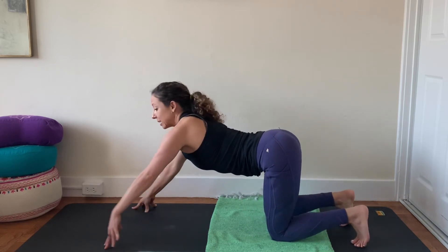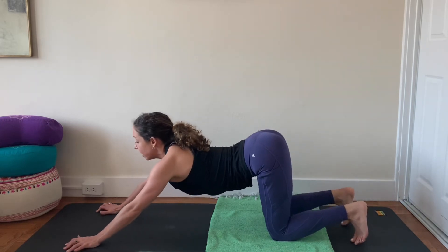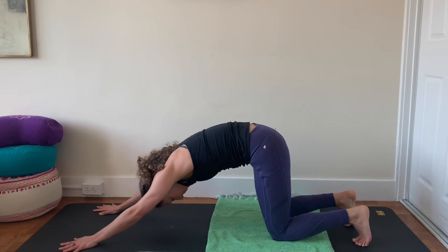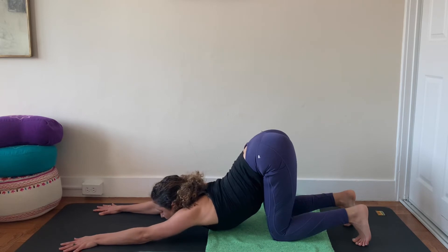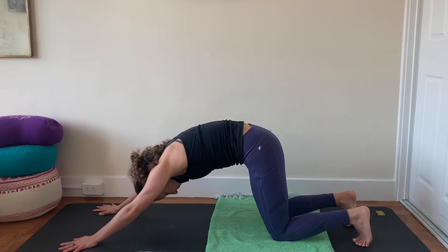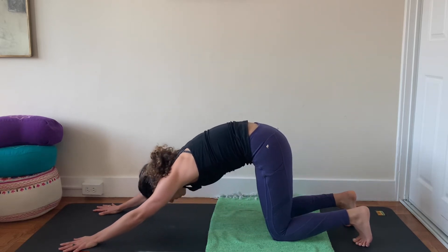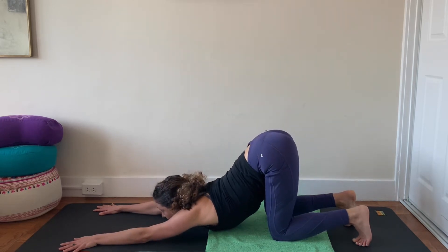We'll take it into Anahata Asana — heart melting pose, also called puppy pose. Walk your hands out into the space in front of you, and then melt your chest, chin, or forehead towards the mat. Press into your hands, inhale, back away an inch or two or three, exhale and melt back down — chest, chin, or forehead toward the earth. Do it again — inhale, press into your hands, round your spine and curl, exhale and melt. One more pulsation — push into the hands, round your back body, curl up and in, and exhale, melt heart, chest, chin, or forehead toward the earth.